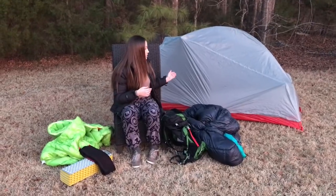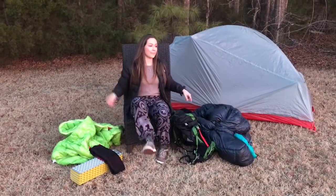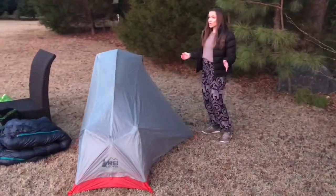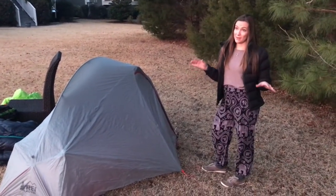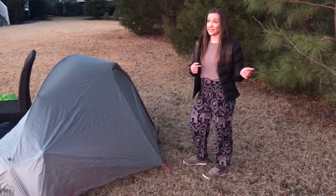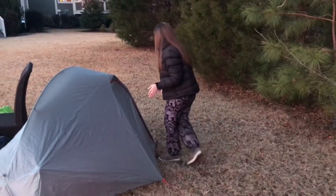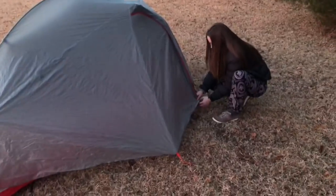Now I'll move on to my tent. I totally set it up backwards so I'm going to bring you around to the door to show you inside. This is the REI Quarter Dome 1. It's a really good budget tent for one person — lightweight, maybe intro to backpacking. I've used it other times and really like it. I actually used to have a Big Agnes tent but there were things I didn't like about it, so I switched over. So far I've really liked this tent — it's super easy to set up and it's pretty spacious on the inside.